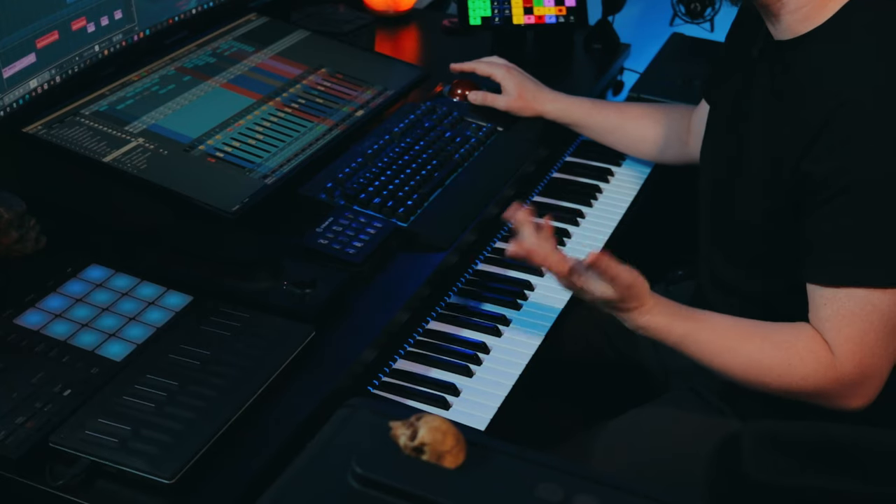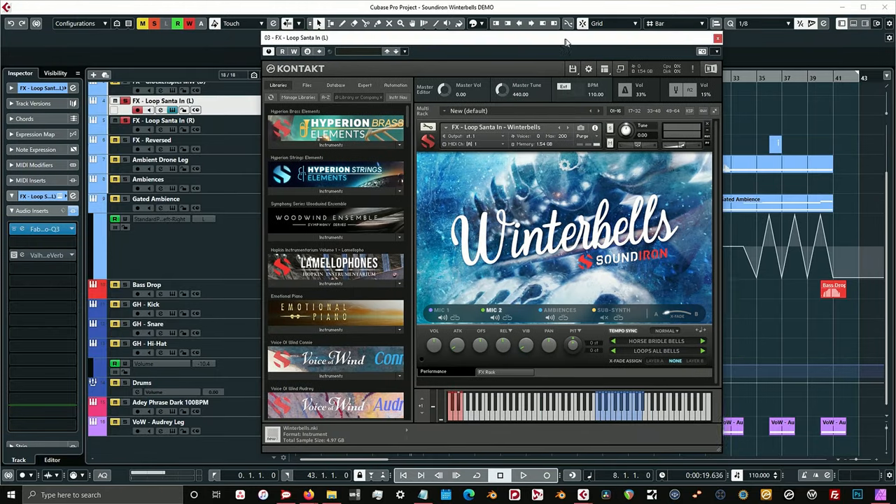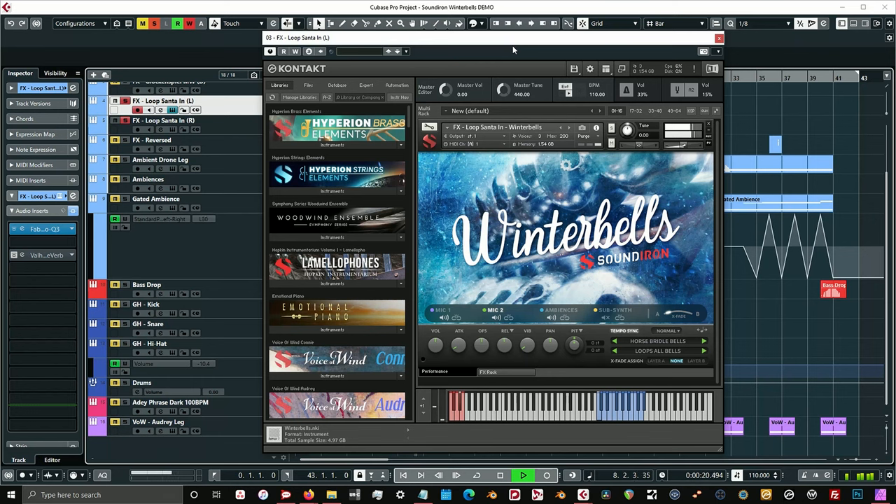As the track moves forward, we got these other effects presets called Loop Santa. These are really cool little loops. I have two different loops on the left and the right — just giving it some of that stereo shaking going on.